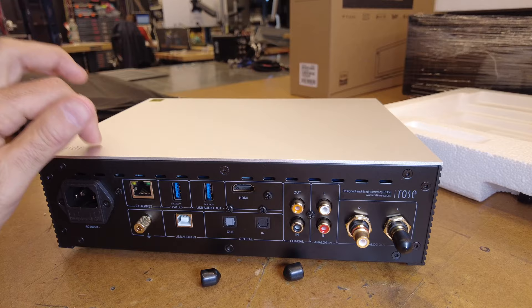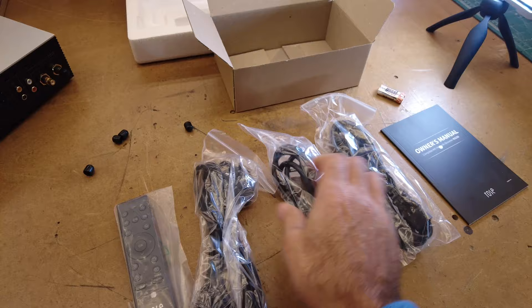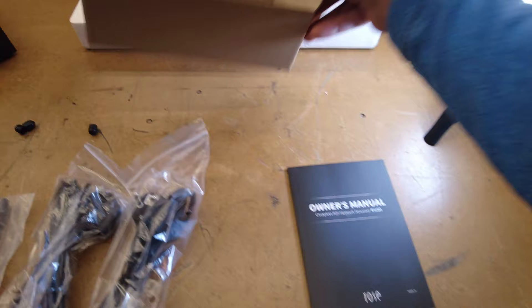In the accessory box we've got a remote — a nice size, not too small, not too big. Power cords for the European market, the Asian market, and an IEC power cord for the US market. Batteries for the remote, and a manual that's not too bad. Not much to report here — let's plug this in and see what it does.